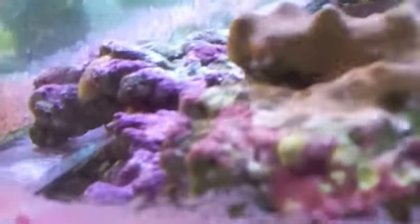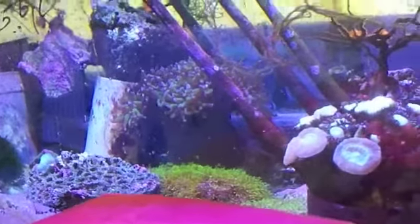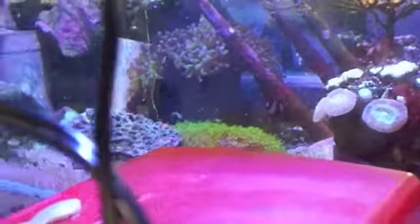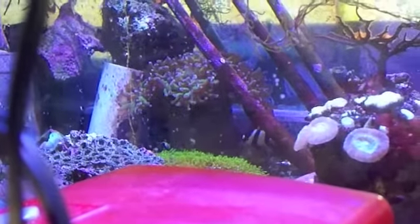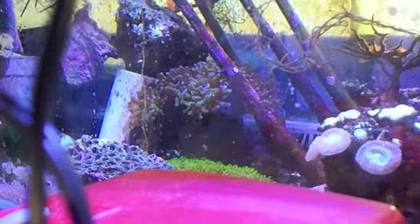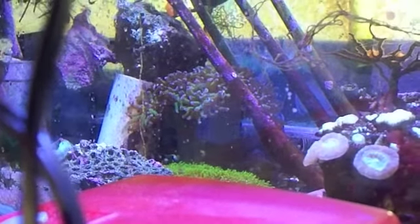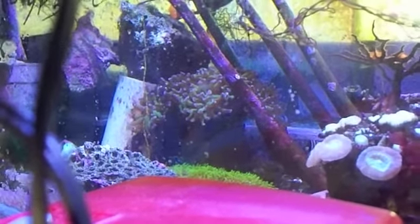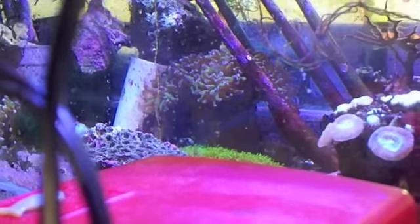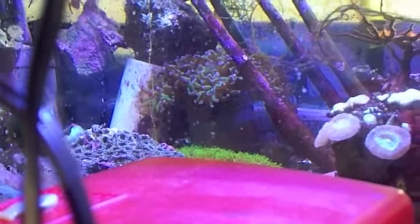I'll probably put the damsels in here to try to thin them down before we get back. A little domino. Did you know there's a mandarin here too? No, I sold them last week. You know how hard it was to catch? Luckily, I just had to clear out this corner — I got them up in the corner and then pulled them out.